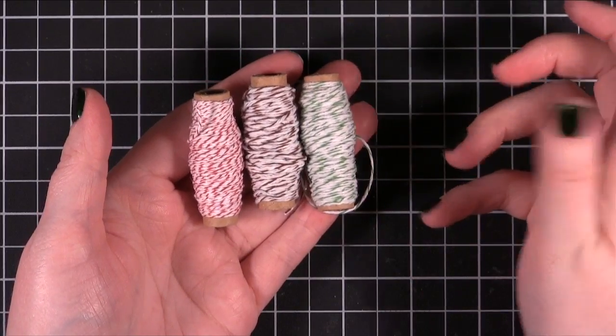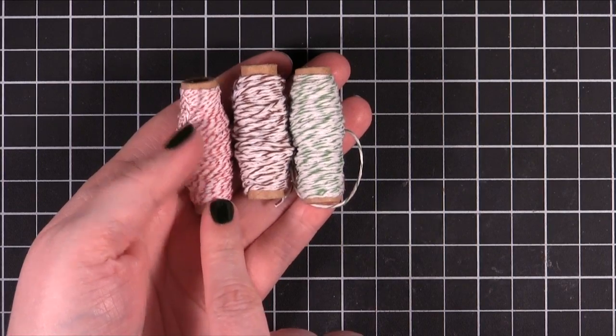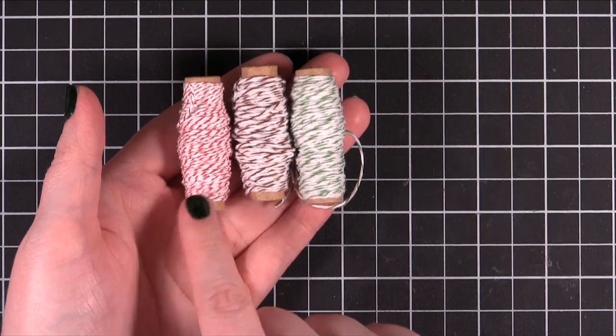This is the Martha Stewart Twine. She does have some — or the brand — that is sold with just the red and white and it's a larger package.